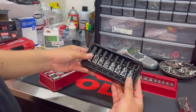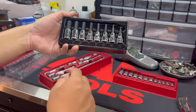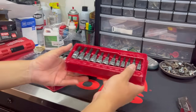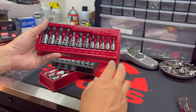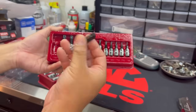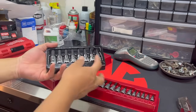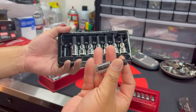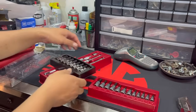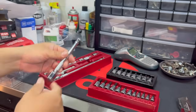And then this is the hex socket set in metric — comes with 3, 4, 5, 6, 7, 8, 9, 10 — eight-piece set right there. And then the Torx bit set, we got a T8 all the way to the T55. Really nice set. Same thing with the hex bit sockets — it's got the knurling on the bottom. And then the extensions have the knurling on the shank as well. Really nice.